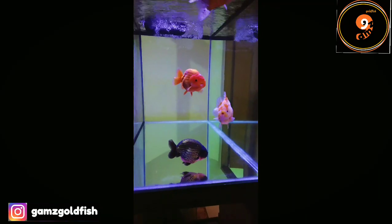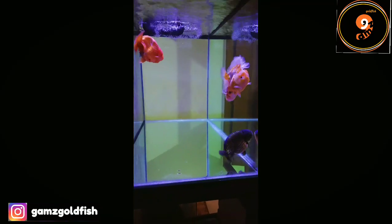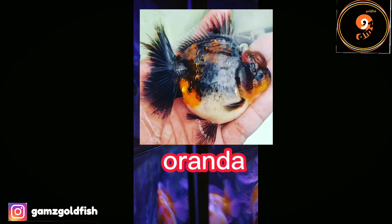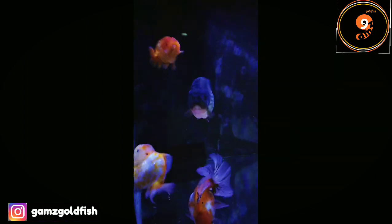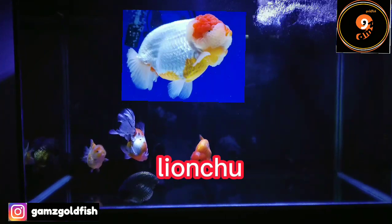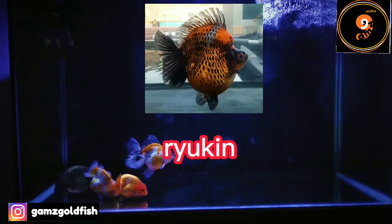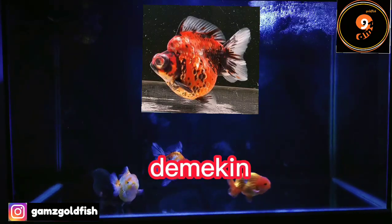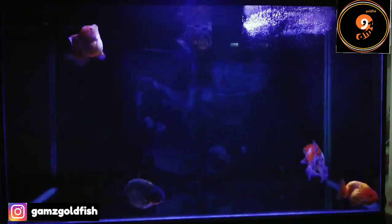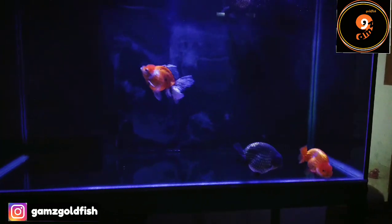Ikan maskoki terdiri dari berbagai banyak jenis. Untuk di Indonesia ada sebagian yang populer, di antaranya ikan maskoki jenis oranda, rancu, layancu, ryukin, dan demekin. Kita coba lihat gambar-gambarnya, siapa tahu ada teman-teman yang belum tahu. Setelah melihat ikannya, kira-kira teman-teman suka jenis yang mana? Coba tulis di kolom komentar ya.